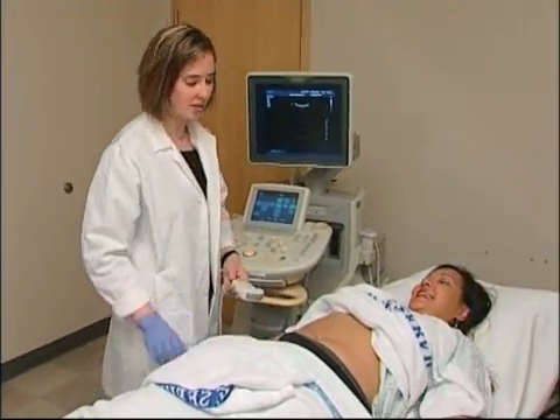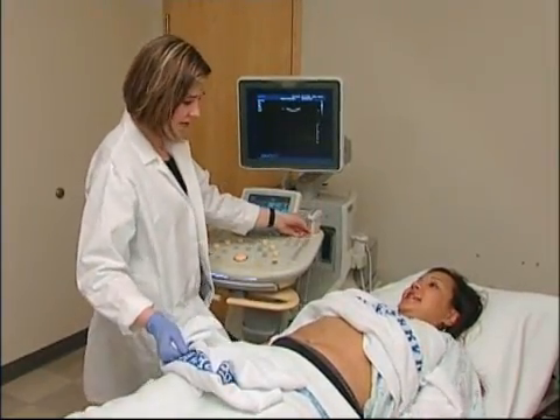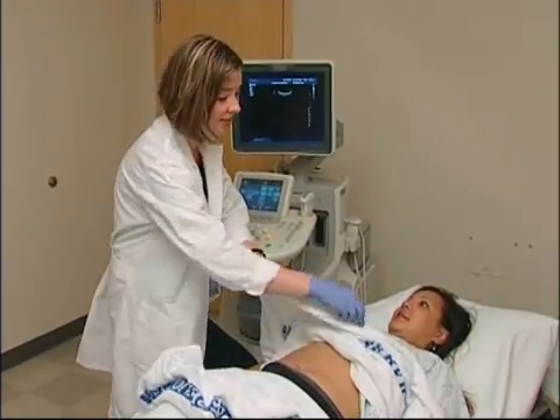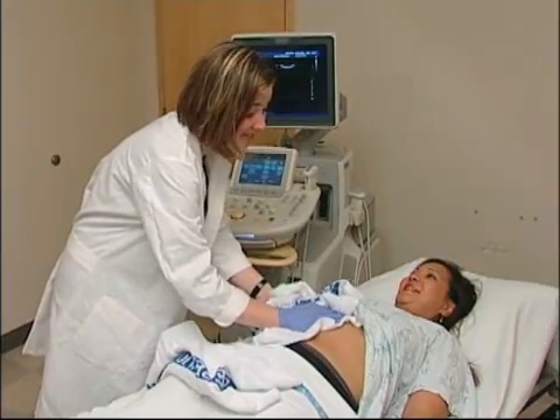It looks like we got all the pictures that we need — we're done. When the exam is over, the gel is wiped from the skin and the patient can resume regular activities. A radiologist will review and interpret the findings and send a report to your physician, who will then give you the results.